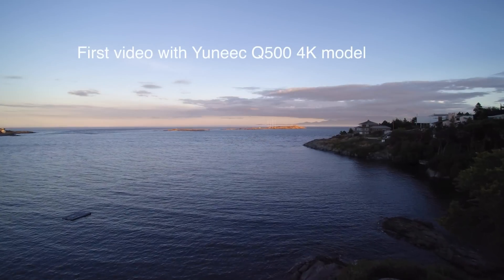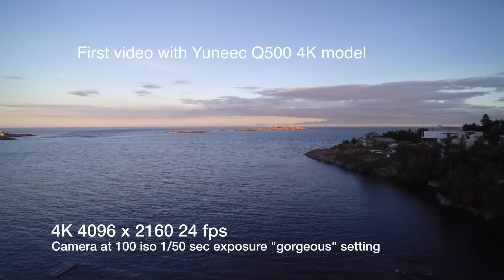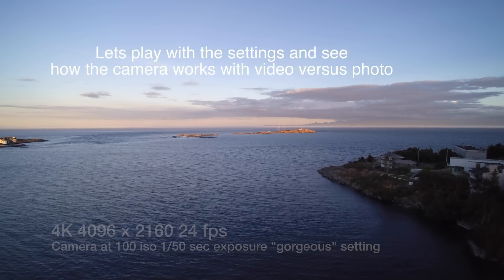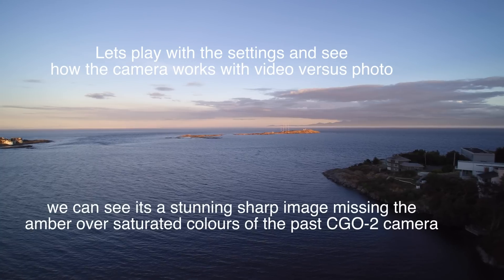The 4K video comes preset at 100 ISO and 1/150th of a second, which makes for very smooth pictures. It has essentially a filter which is gorgeous — it vivids up the colors a little bit. You can also go natural, raw, or night adjustment on that as well.